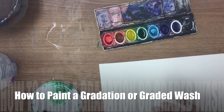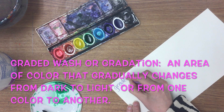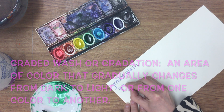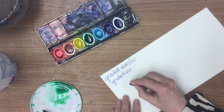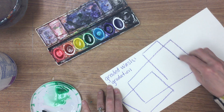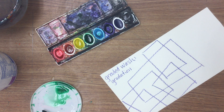Alright, advanced painters — we're going to learn how to make a graded wash, sometimes also called a gradation. I'm going to draw some shapes so we can play around with gradations. You don't have to do all of your shapes as gradations, but I just wanted to have a variety.